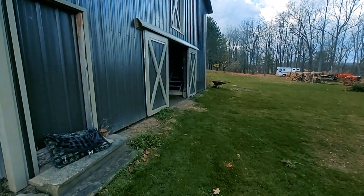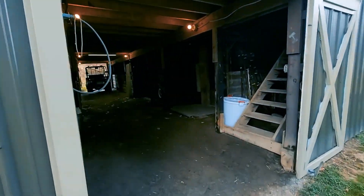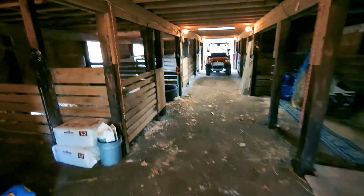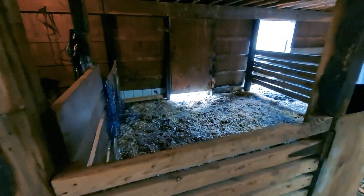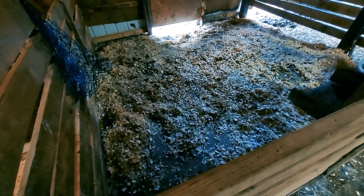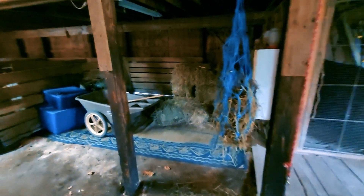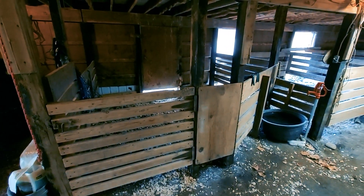She worked really hard and did a great job cleaning out the barn because it was a mess in here before. So now it's a nice place to keep the horses. We're getting ready for winter — we put down some rubber mats with some shavings. Hopefully it works well. The hay's over there; we definitely have to get some more hay. But this will work nice for her and Rocky.